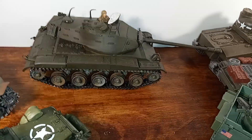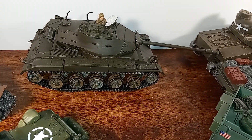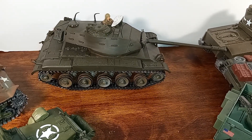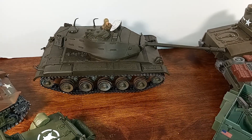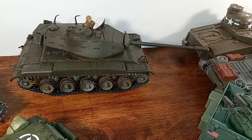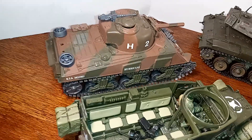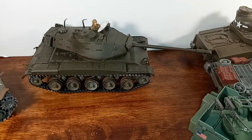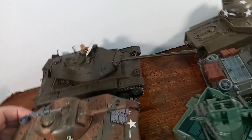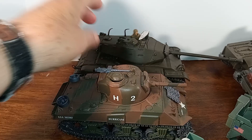Anyway, this is an M-41 Walker Bulldog tank. This was used during the Korean War, and the Americans used this tank from 1952 to 1969. It was considered a light tank and was a replacement for the M-24. It looks big, doesn't it, when you compare it to the Sherman tank. The Bulldog looks a lot bigger.